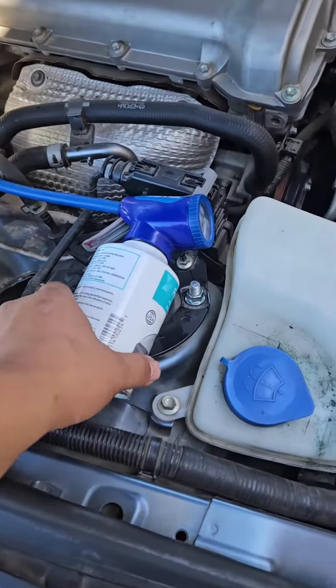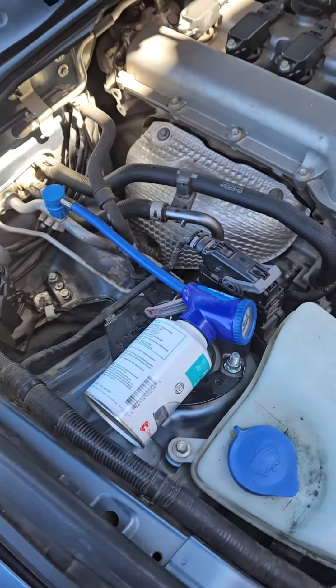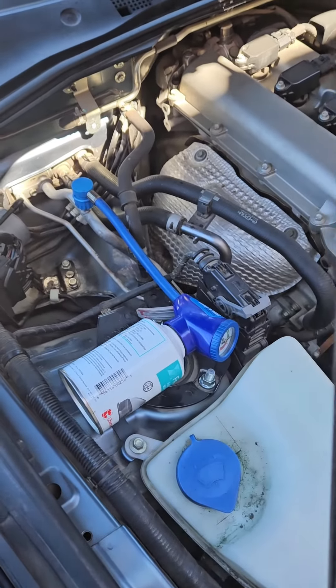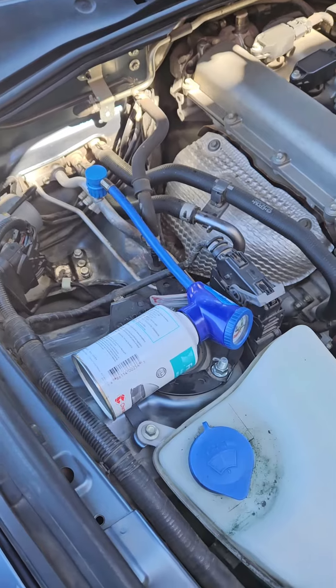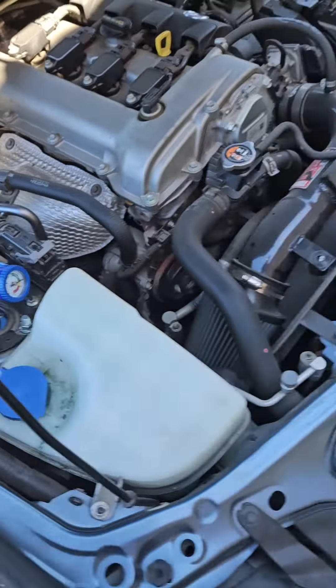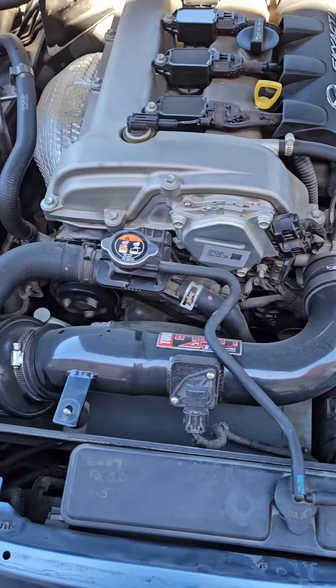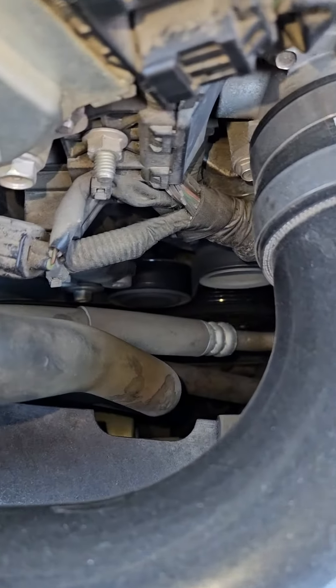I had to add some refrigerant here — it's a bit of a waste of money because we're going to have to vacuum it back out, but the compressor was cycling on and off and there was just no way around it. So we've got to fill it up just enough to get the compressor running, let it run for about 15 or 20 minutes, and then we'll come out and hit it with the UV light. Hopefully we can find wherever the leak is.